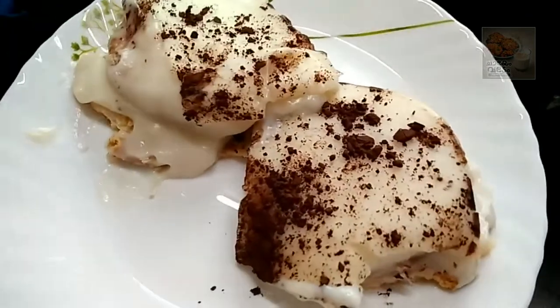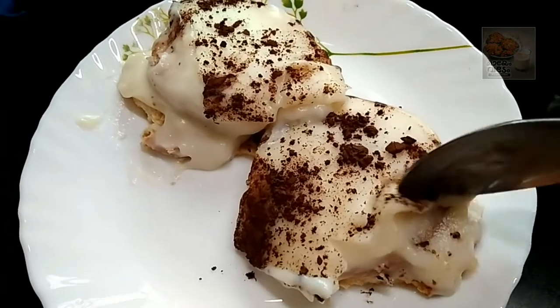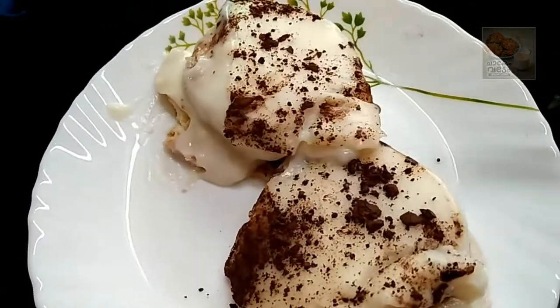We are going to put a biscuit in the oven. Let's go to the video.